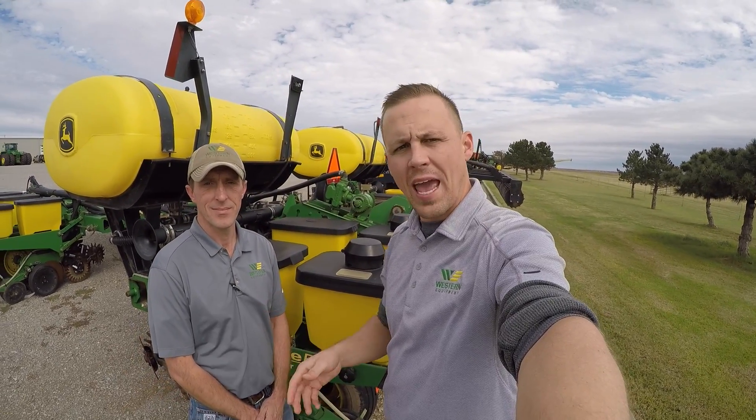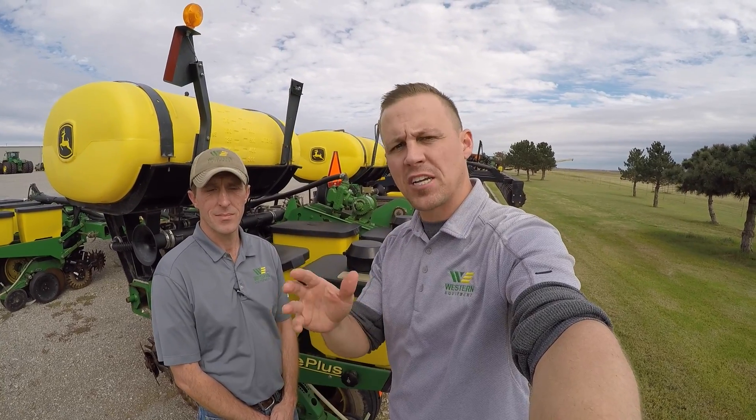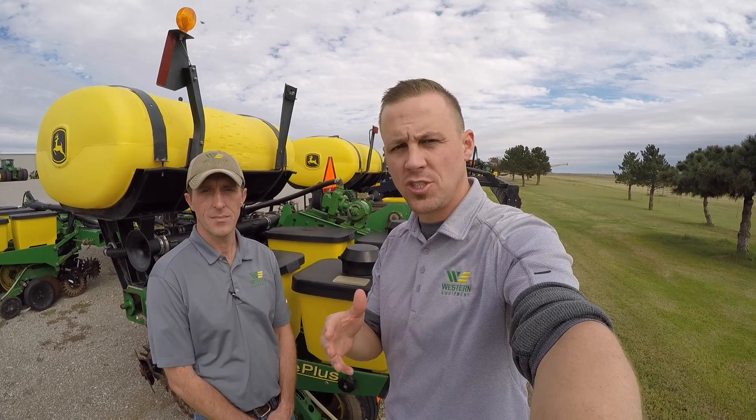Hey, this is James. I'm here with Carl, and we're going to talk to you about singulation of seed from your meter and how this can affect your bottom line. Do you know what singulation is? Do you have doubles? Do you have skips? Well, if you stay with us, we're going to explain how all these occur. So let's get started.